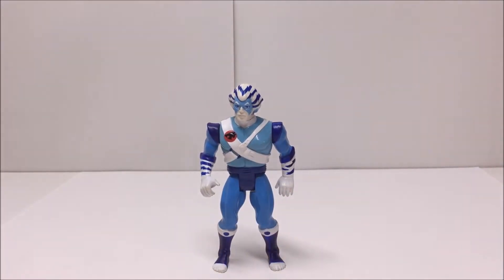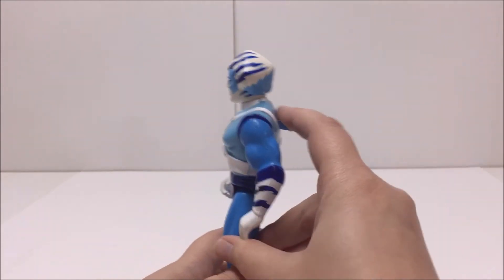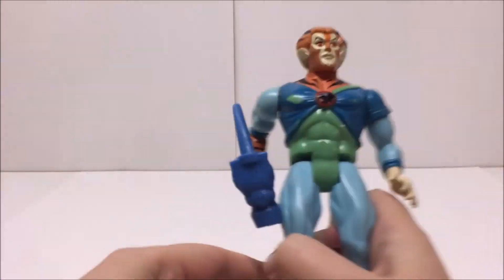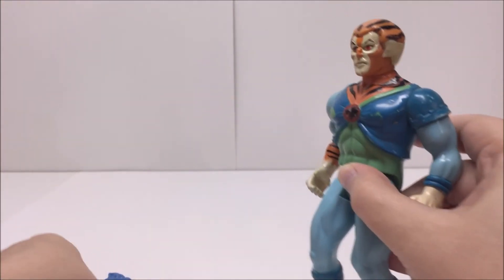Bengali comes standard with his signature weapon, the Hammer of Thundera. Finding a complete Bengali with his hammer might be a little difficult or pricey. However, there are some good reproductions out there for this accessory if you want to complete your figure. The hammer I'm using for this review is a reproduction.